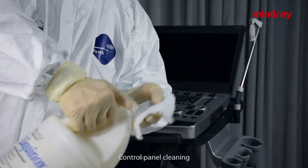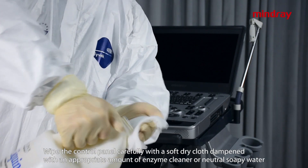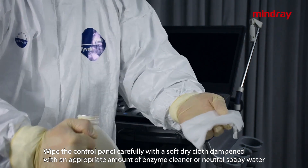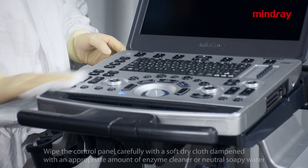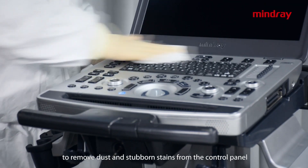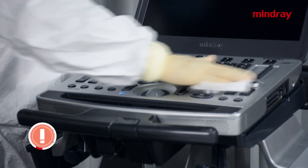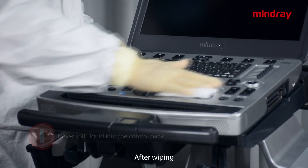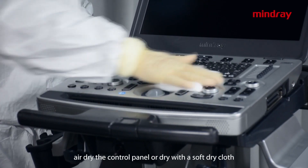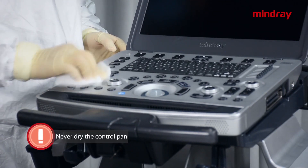Control panel cleaning: wipe the control panel carefully with a soft dry cloth dampened with an appropriate amount of enzyme cleaner or neutral soapy water to remove dust and stubborn stains. Caution: never spill liquid into the control panel. After wiping, air dry the control panel or dry with a soft dry cloth. Never dry the control panel by heating.